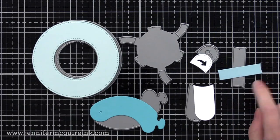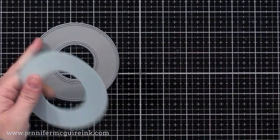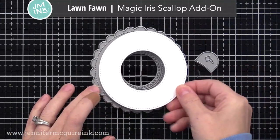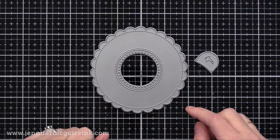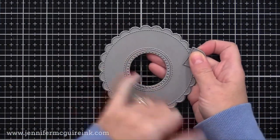The connector die cuts the connector pieces that allow us to assemble the magic iris. In addition to the magic iris die set, there are a couple of add-on die sets available. This one is the scallop add-on — it allows you to create a scallop top on your magic iris. It also comes with a different tab option, a decorative tab die, and a different die for the center.